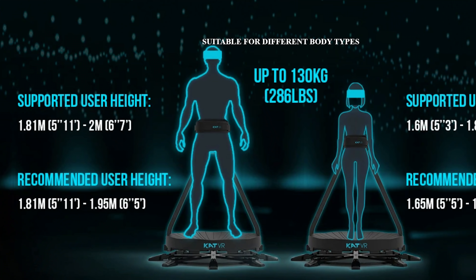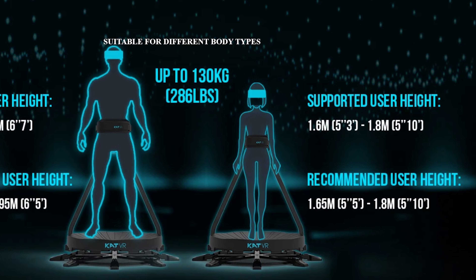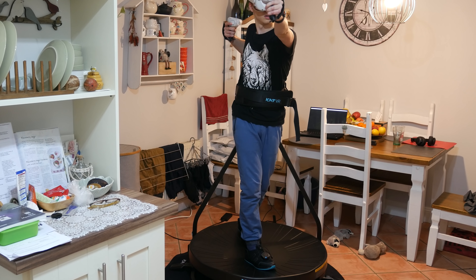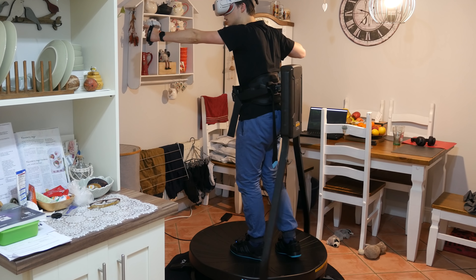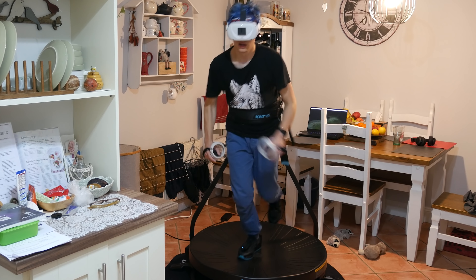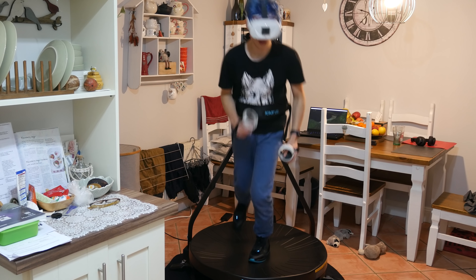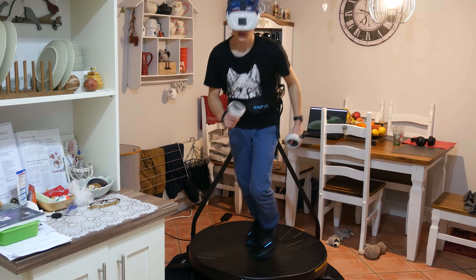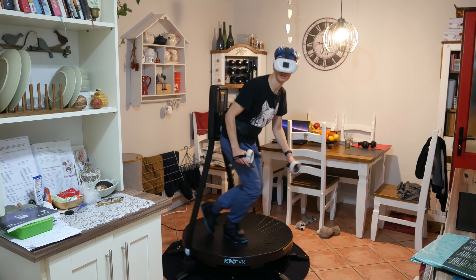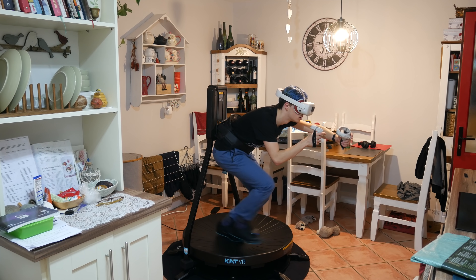They have two sizes — one small and one large — so depending on your height, that's the one you need to choose. At the back, the treadmill has a strap that keeps you in place and prevents you from falling over, as you could see during the slips and slides. That strap also moves up and down to allow you to duck, or even jump — though that's probably not recommended. If you choose the wrong size, you won't be able to duck because it could be either too tall or too low.